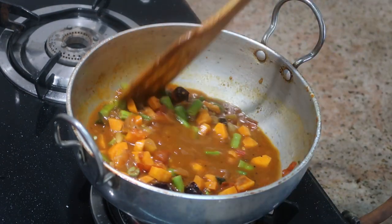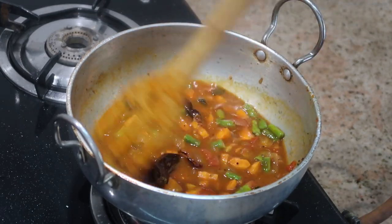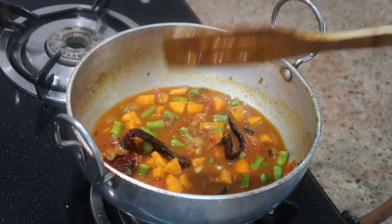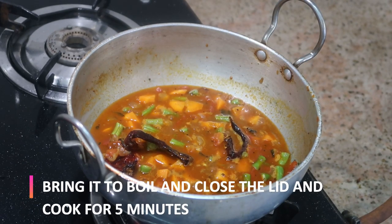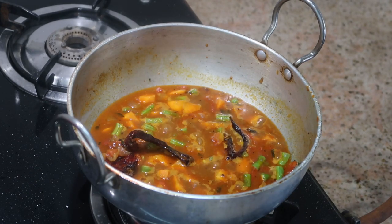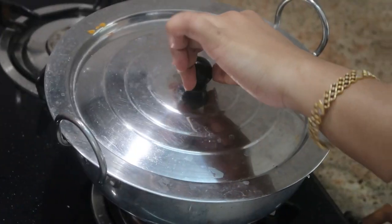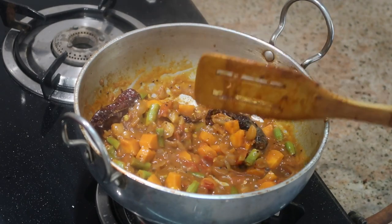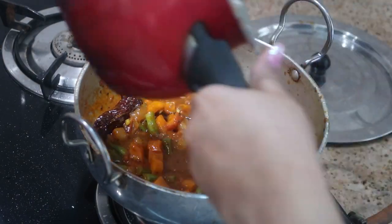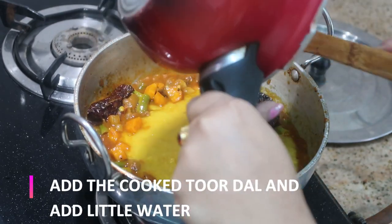Give it a good stir and bring this mixture to a boiling stage. Once it has come to a boil, reduce the flame to medium, close the lid, and cook for about five minutes. After five minutes, add the pre-cooked tor dal. You can add as much water as you want depending on how thick or thin you'd like your sambar to be.